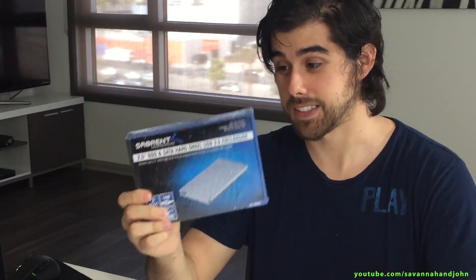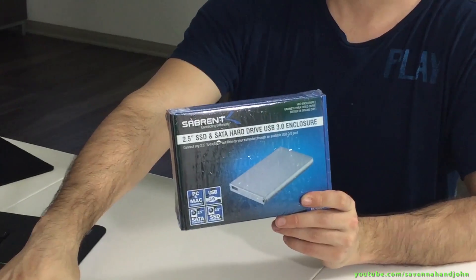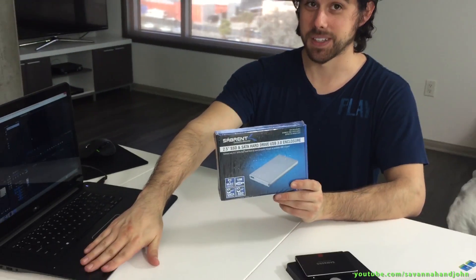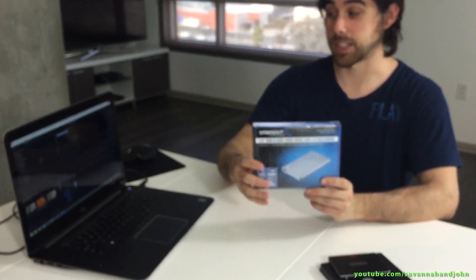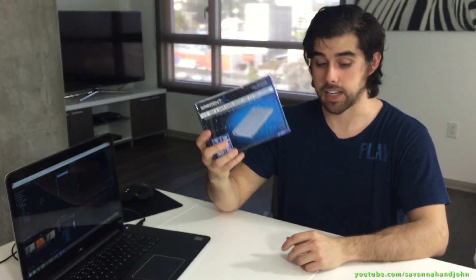I got this hard drive enclosure on Amazon for like 10 bucks — it was 12. So I can put my old 5200 RPM hard drive in here so I can keep it. It's a terabyte, so I'll have somewhere to put it and I can actually still use it.